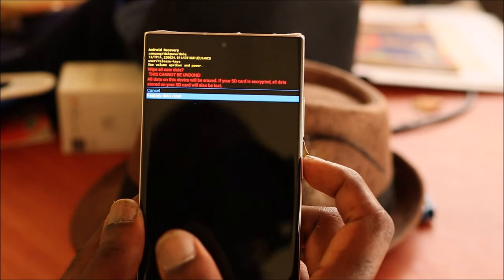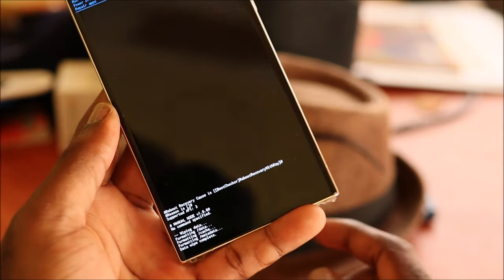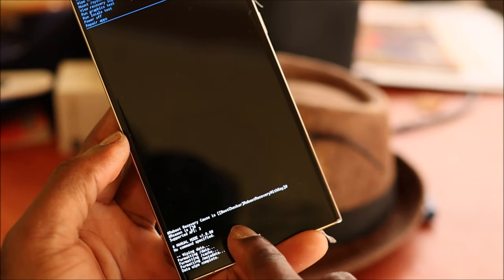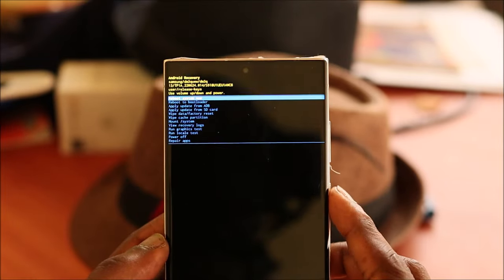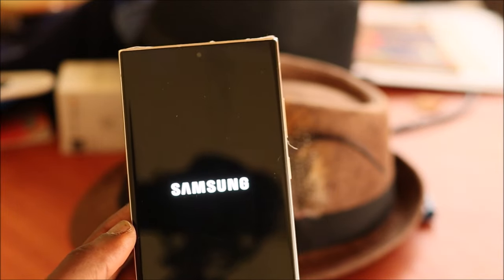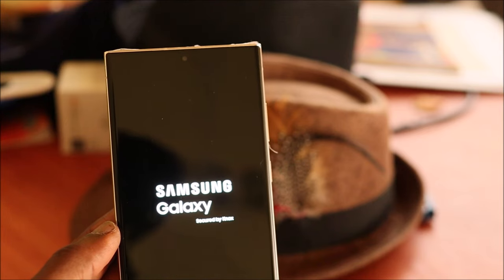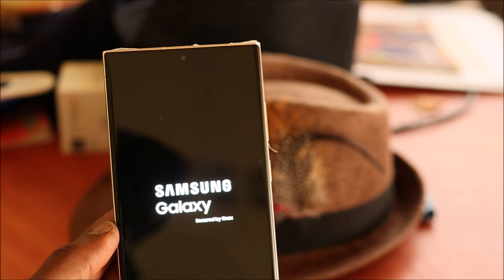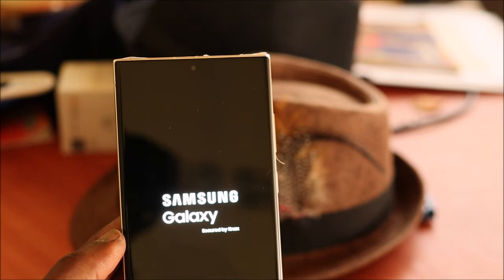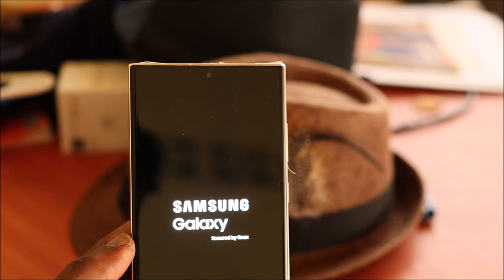Then confirm the factory data reset. You should see in the left-hand corner that it says 'Completed'. Now you want to reboot your phone. The phone is now factory reset, and you should see it being set up brand new, just like when you first got it.